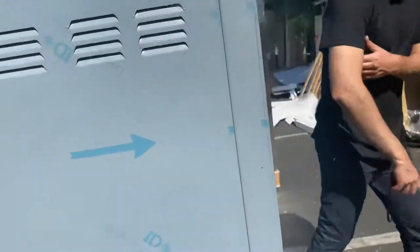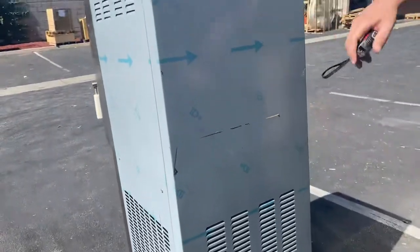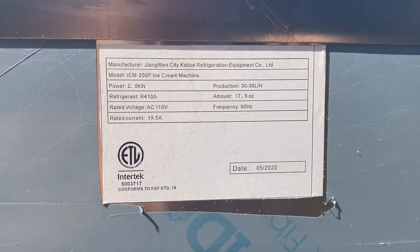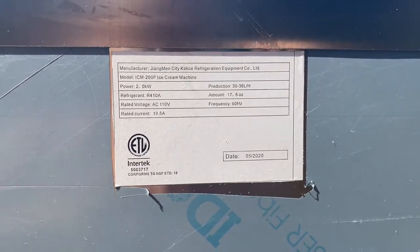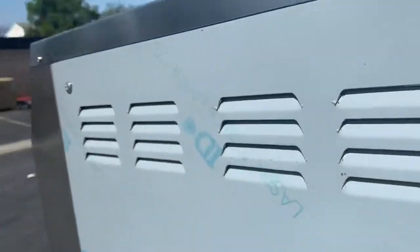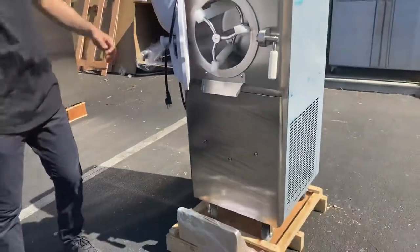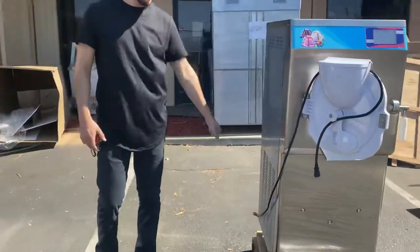The unit does have wheels on the bottom so you can easily move it around. On the back you have your spec sticker with all your information, and it also has its certification — the unit is certified by the health department. It's an all stainless steel unit.